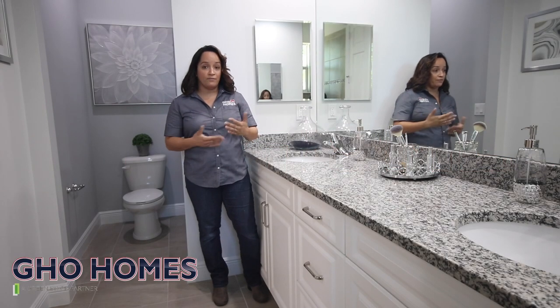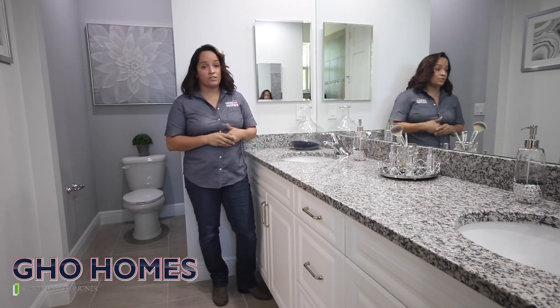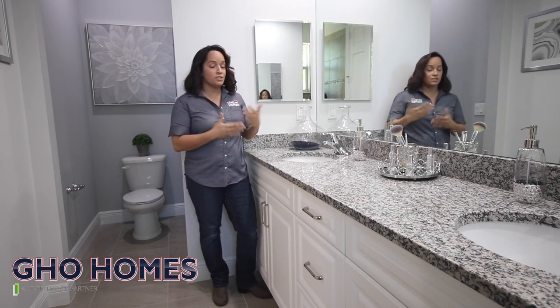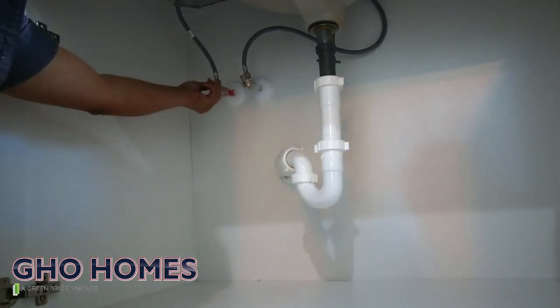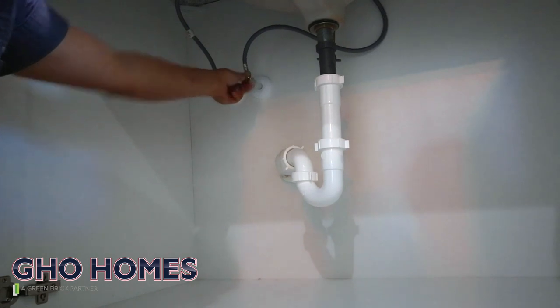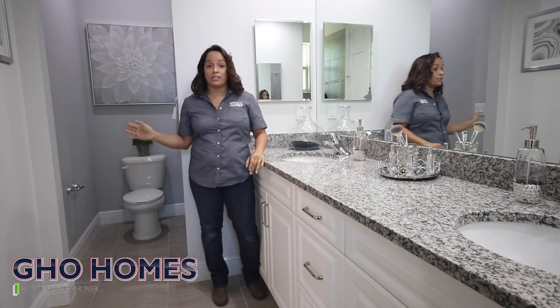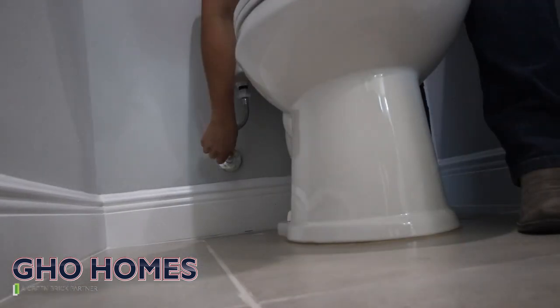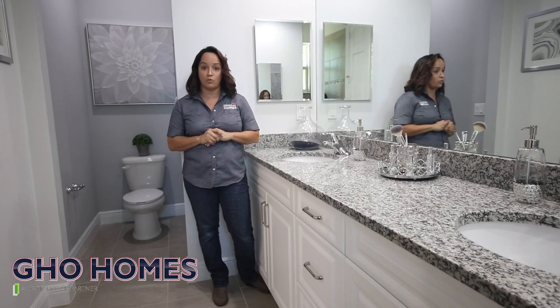We're going to talk about some of the plumbing features in your home. In case of an emergency — let's say if you're noticing that your sink is leaking at the bottom — there is a shutoff valve underneath it. You can just turn the handle and it will shut itself off. Same thing with the toilets: if you notice that your toilets are leaking, you can go behind the water tank at the bottom and shut off the valve from there.